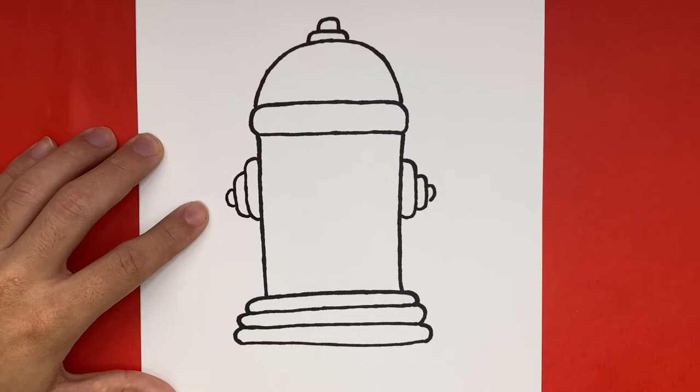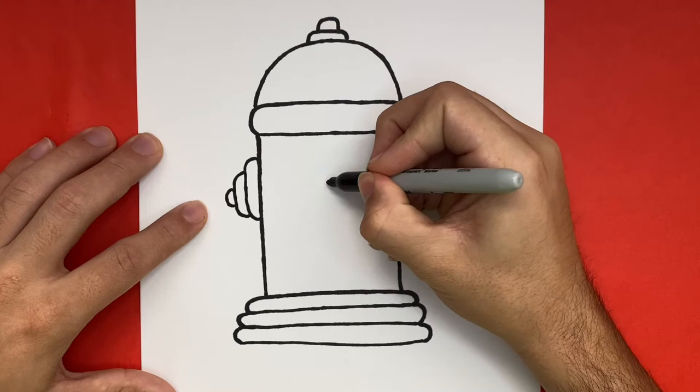Now we're almost done but we're not done just yet. Next up, let's go ahead and make three circles right in the center of our fire hydrant.